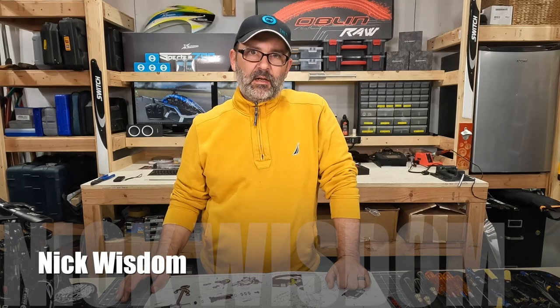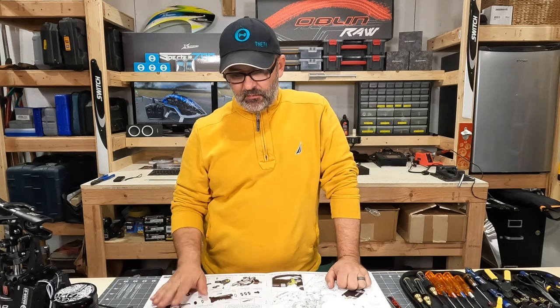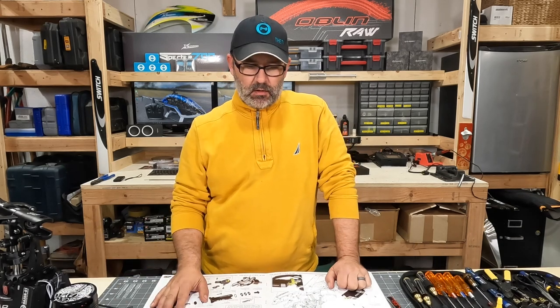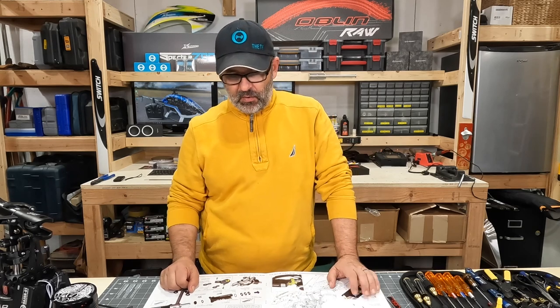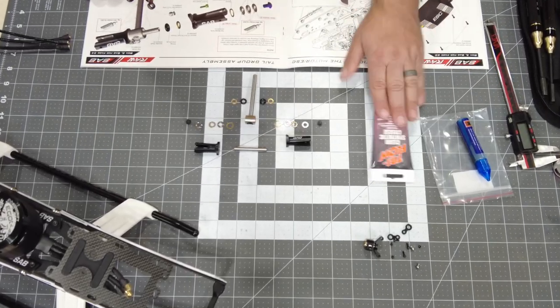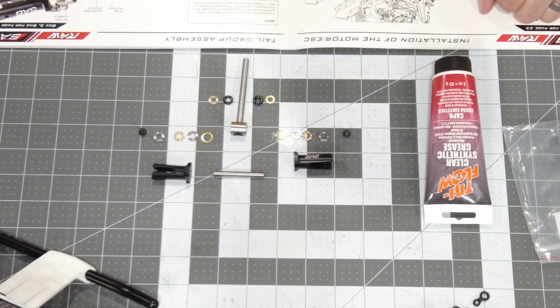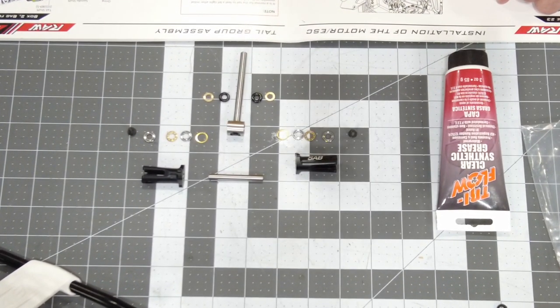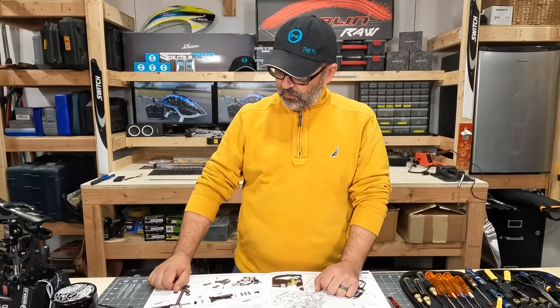Welcome to the next installment in the RAW 700 build video. Today we're going to start by working on the tail. I've gone ahead and gotten most of our parts laid out and ready so we can start building things up. We've got some clear synthetic grease we'll use on the tail bearings, and we're going to start by working on the tail rotor itself.